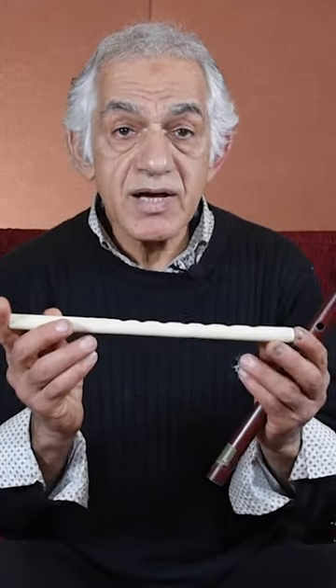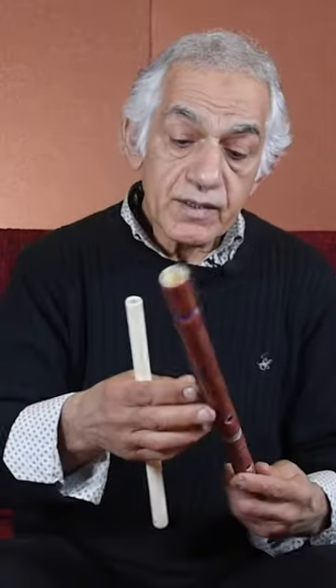This is the kawal, which is a small size — it's like a piccolo flute. And then also kawala, I have different sizes, which is the one an octave lower.